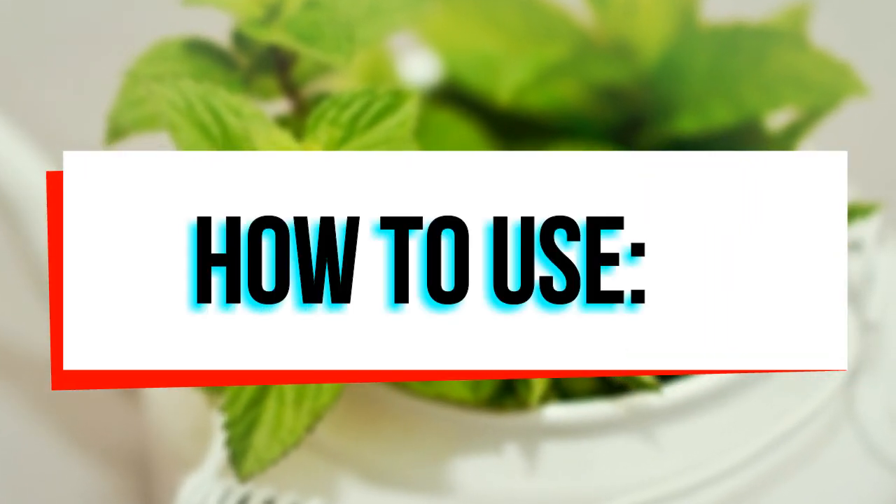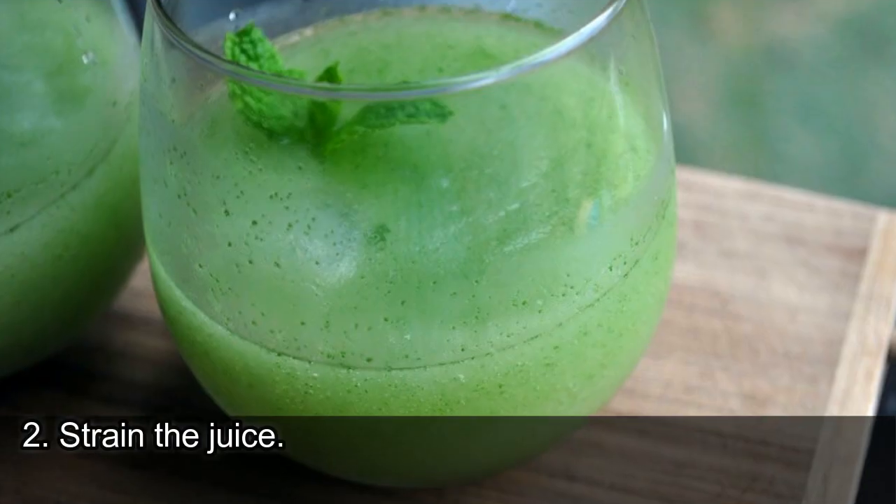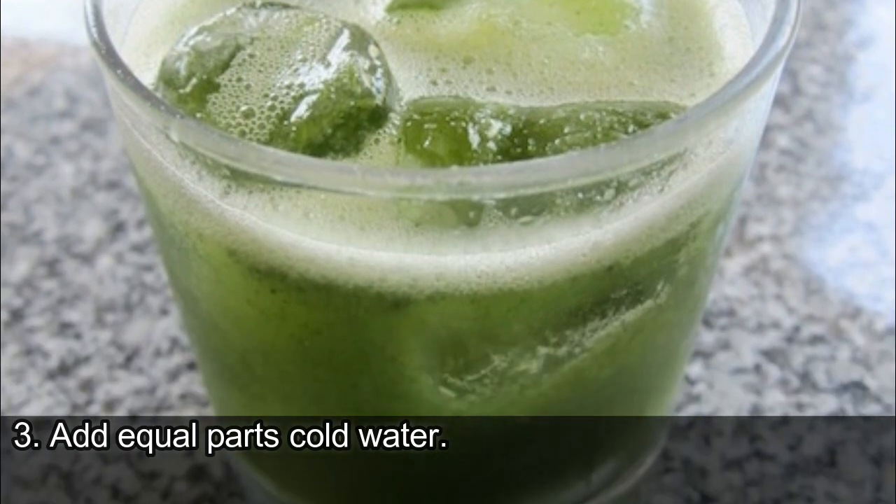How to use: 1. Blend a handful of mint leaves. 2. Strain the juice. 3. Add equal parts cold water.